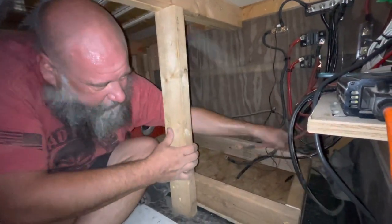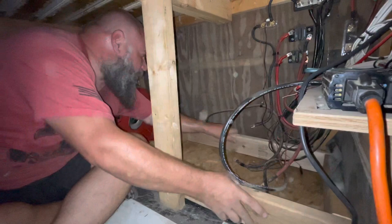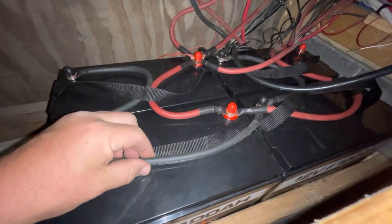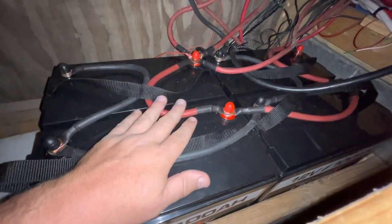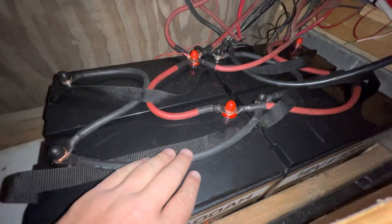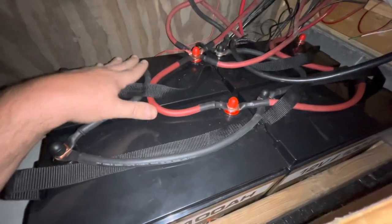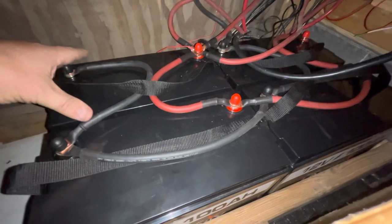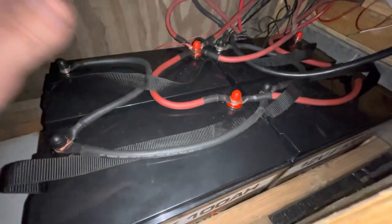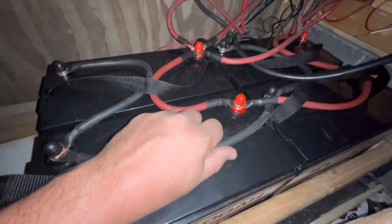Just going to slide this in here a little bit further. Look at that — like a glove. I appropriately sized all of these wires for the amount of power that is coming out of and going into these. They had two gauge wires when I was hooked up to just two batteries, so I made all the new connections out of two gauge wires just like I had originally. Because I'm not doing anything bigger — I'm not putting in more power and I'm not taking out more power. Two gauge is totally sufficient, and there's no heat coming from any of these wires.